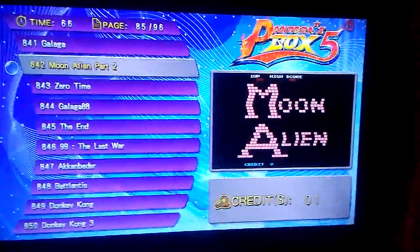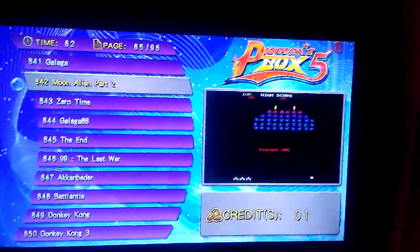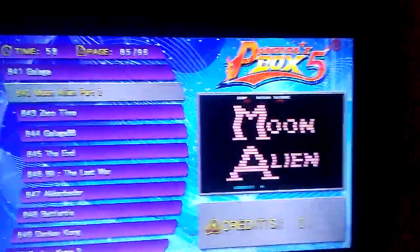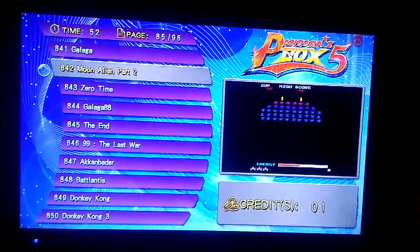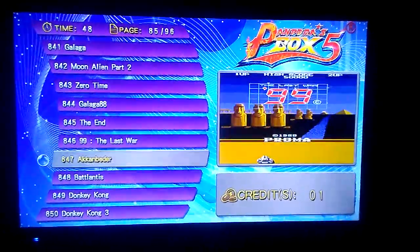This is my Pandora's Box 5 running in a showcase cabinet. I'm going to show the difference between all three cabinets I have: a Pandora's Box 5, a Raspberry Pi in a four-player Turtles cab, and a 60-in-one in an old Dig Dug cab. I'm going to show you the difference between the games and how they sound and play.